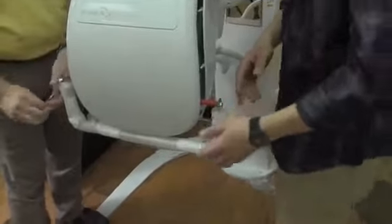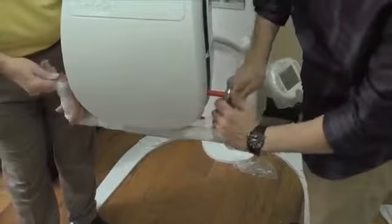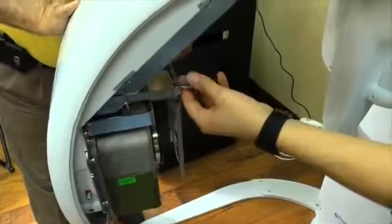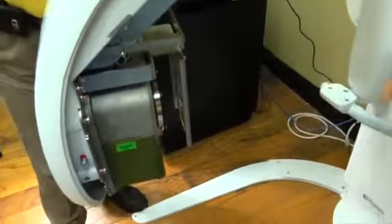Now we're going to move on to removing the shipping brackets off of the tube head — this bracket first. We're going to remove the provisional cover brackets so the cover will now mount directly onto this.